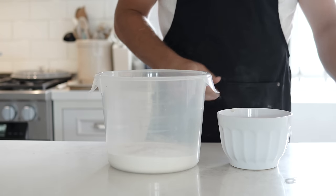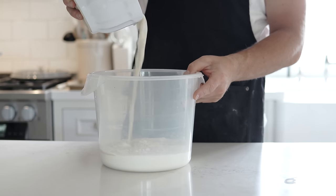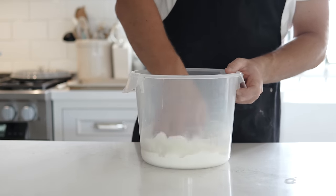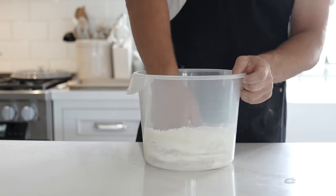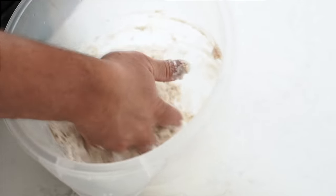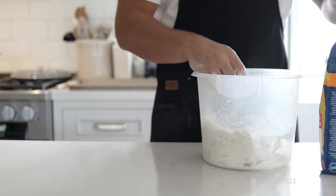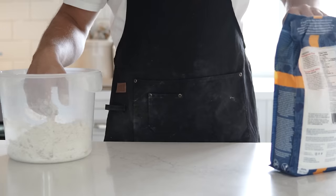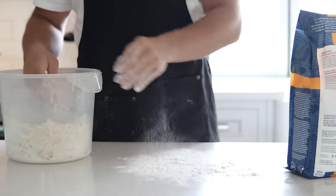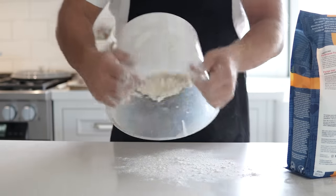Now take your yeast mixture that's been sitting for 10 minutes and pour it into your flour and salt mix. A lot of people use bread mixers or a spoon, but I like to use my hands — it adds an extra experience to bagel making. Put your hand in, mix up the flour and yeast, and get it all together. You don't need it perfectly mixed; you want it nice and shaggy like this.